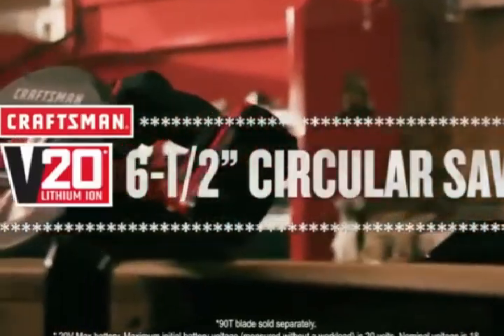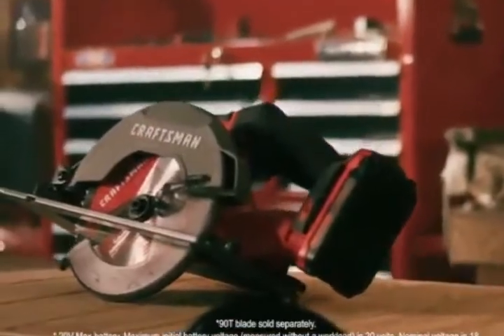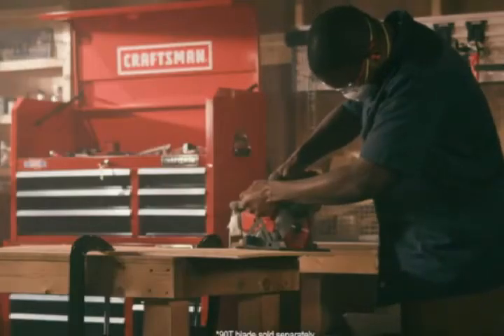Power through tough jobs with the Craftsman V20 20-volt max 6.5-inch circular saw. With a lightweight compact design and a comfortable molded handle, this saw is sure to become one of your favorite project tools.